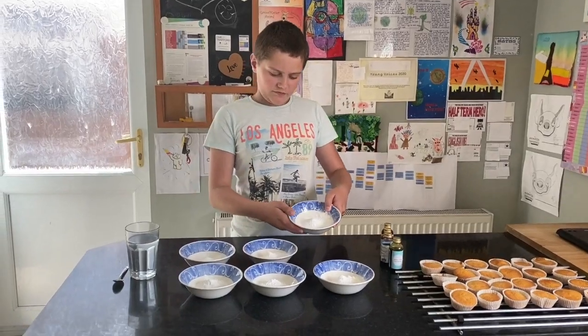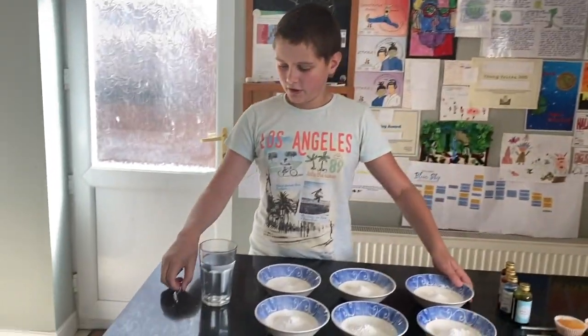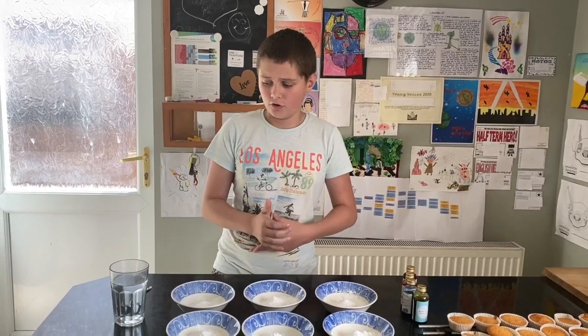In each one of these bowls I've got 25 grams of icing sugar, I've got a cup of water, a teaspoon and my food colourings. Because I don't have orange and purple food colouring, I'm going to have to make it out of the food colourings.